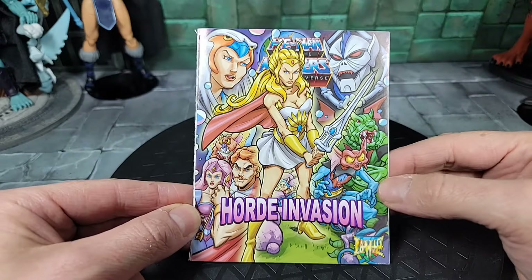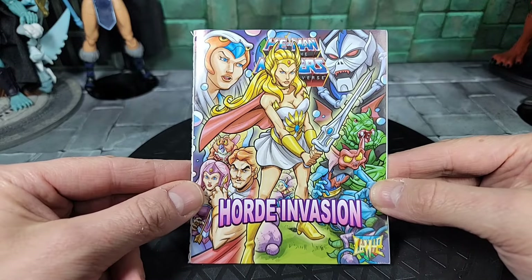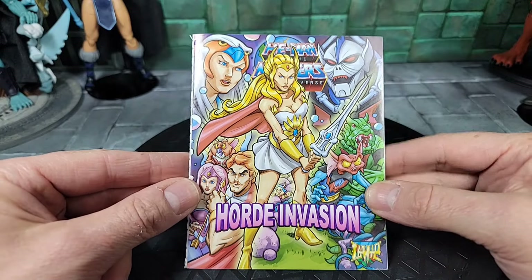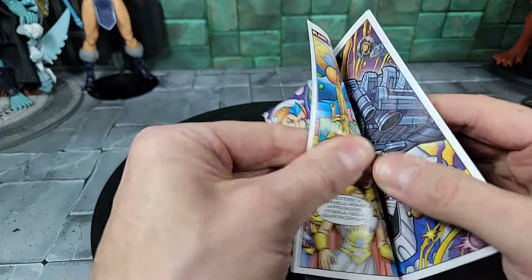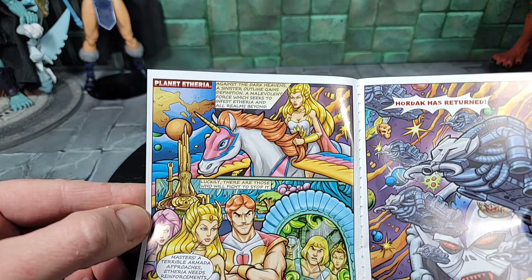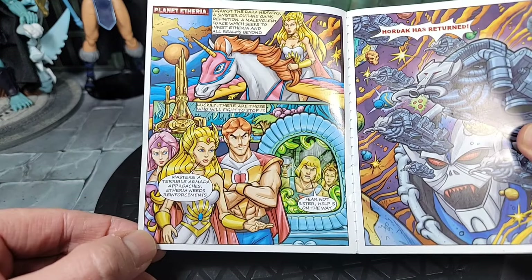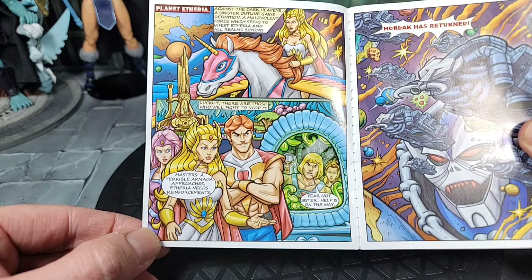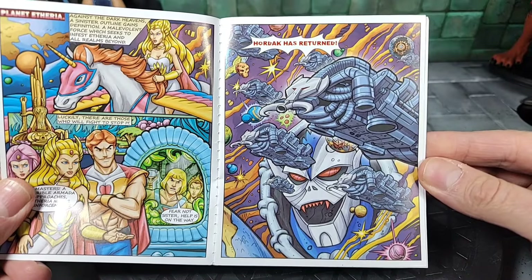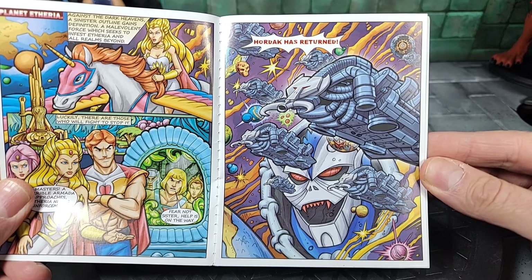Before we go over cartoon Ram Man and all his accessories — he comes with a new comic. It's the same comic that all three figures in this cartoon series wave come with. I already showed it in my Man-At-Arms review, so I'll just open up the pages if you want to pause and read it. It shows a lot of characters, going back to She-Ra, the Princess of Power line, and Hordak, because now they're starting to introduce the Horde in the series.